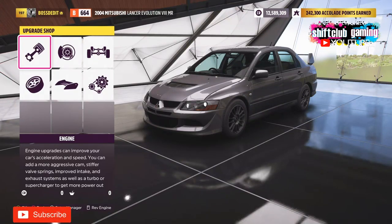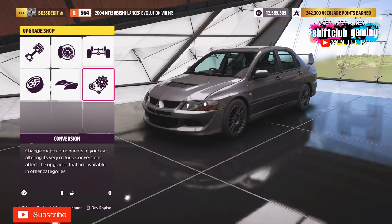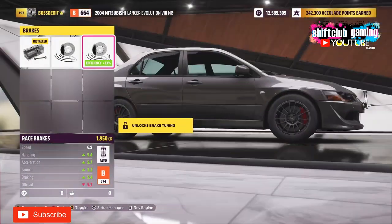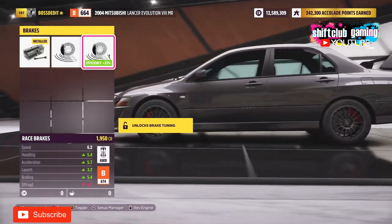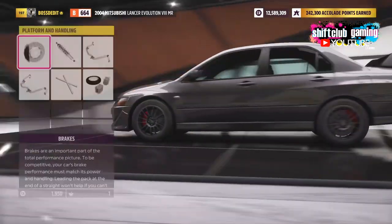Welcome back to the channel with more Forza Horizon 5. I thought I'd bring you a tuning video — a how-to tune guide in Forza Horizon 5 for handling, grip, suspension, alignment, and basically to get the best performance in handling from your builds and your tunes when racing in street races, circuit racing, or sprints.